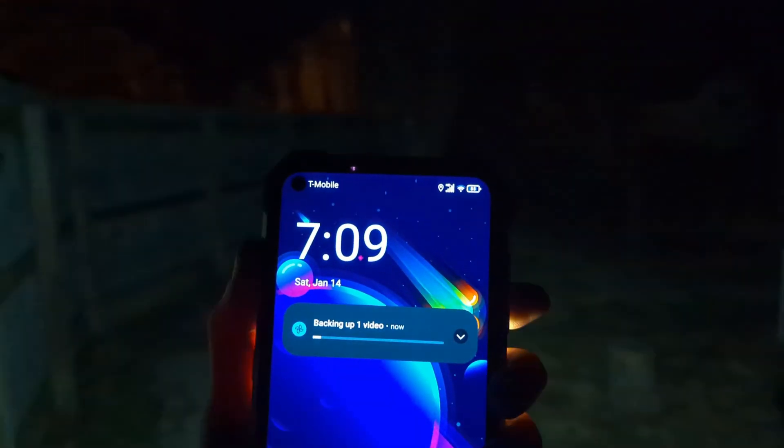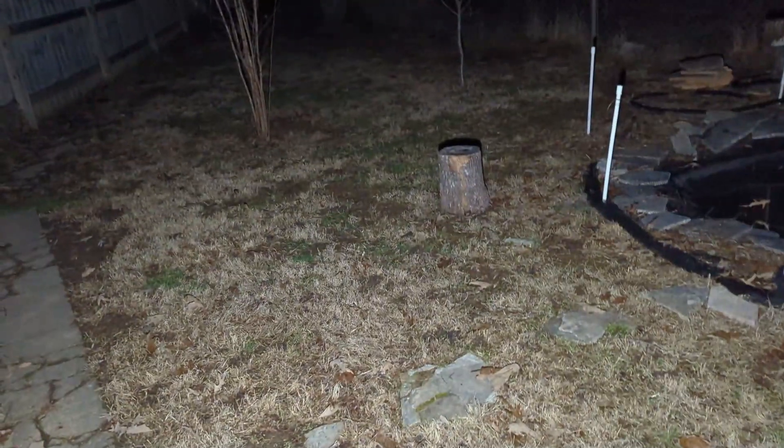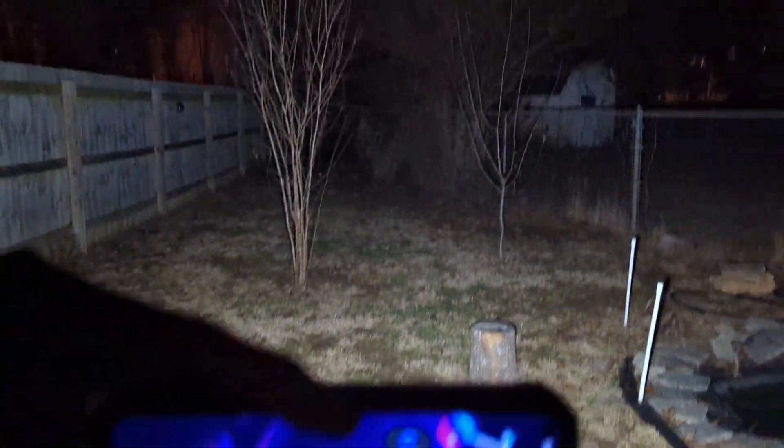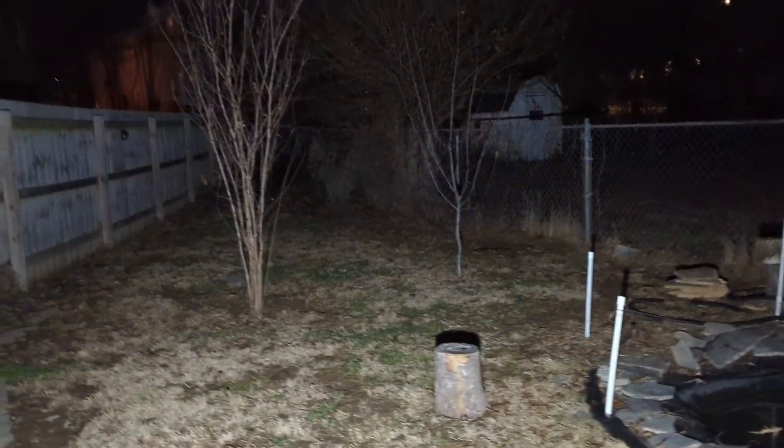Once again, just to really drive home the point — now that it is really really dark — let's turn that flashlight on. We have now fully illuminated the world around us. Let's double-click it and we're even brighter than before. The flashlight on this thing — look, it's a bright flashlight, period. For a phone, this thing is unbelievable.